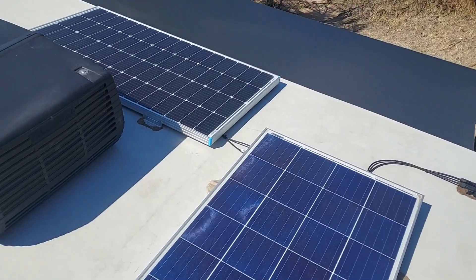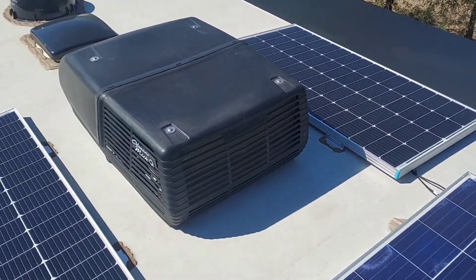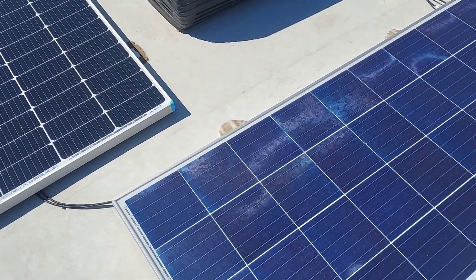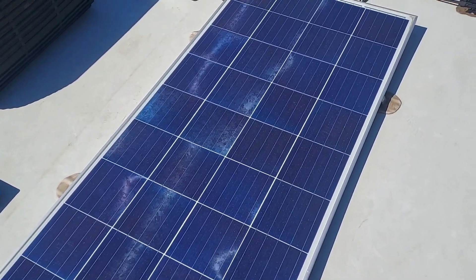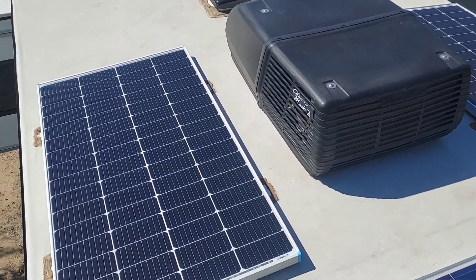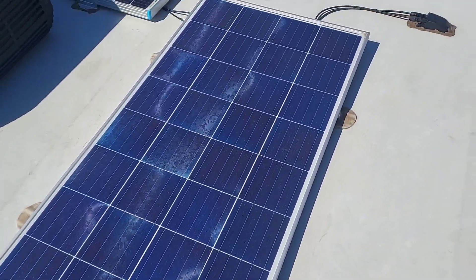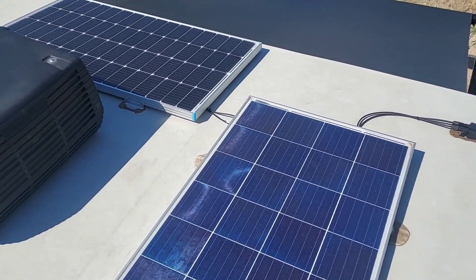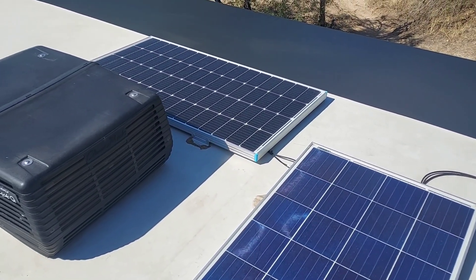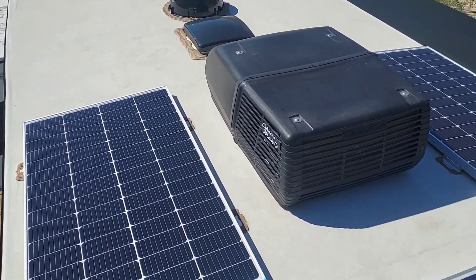I climbed up on the roof to look at the solar panels. There's a little shade from the air conditioner — I noticed I'm not getting that many watts right now, about 260. Yesterday I got 300, and these are each 175W panels so I should be getting 525W, but I know that's under ideal conditions. It's also mid-October so the inclination of the sun is down a little bit.